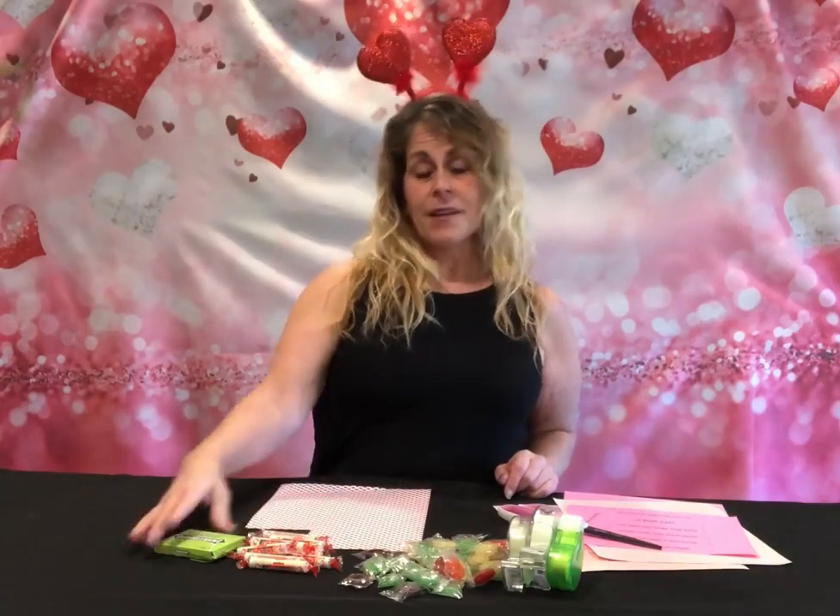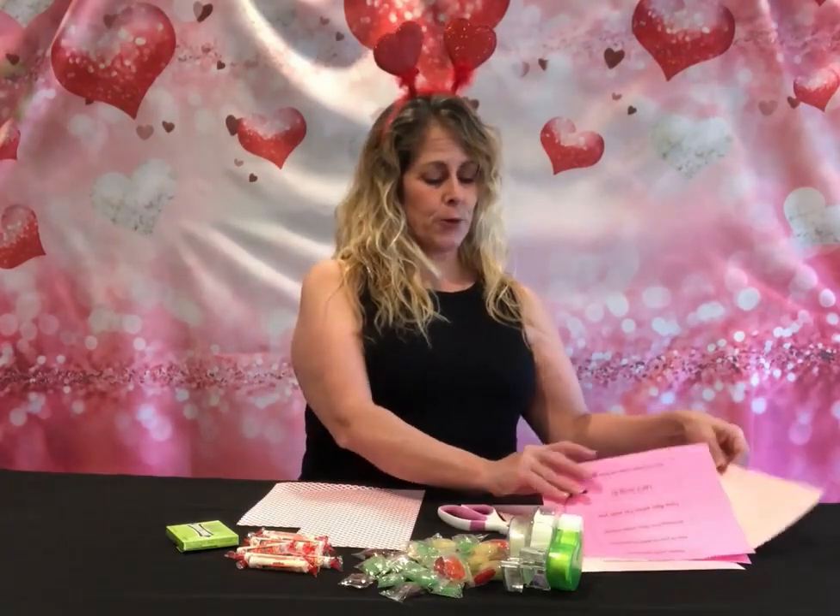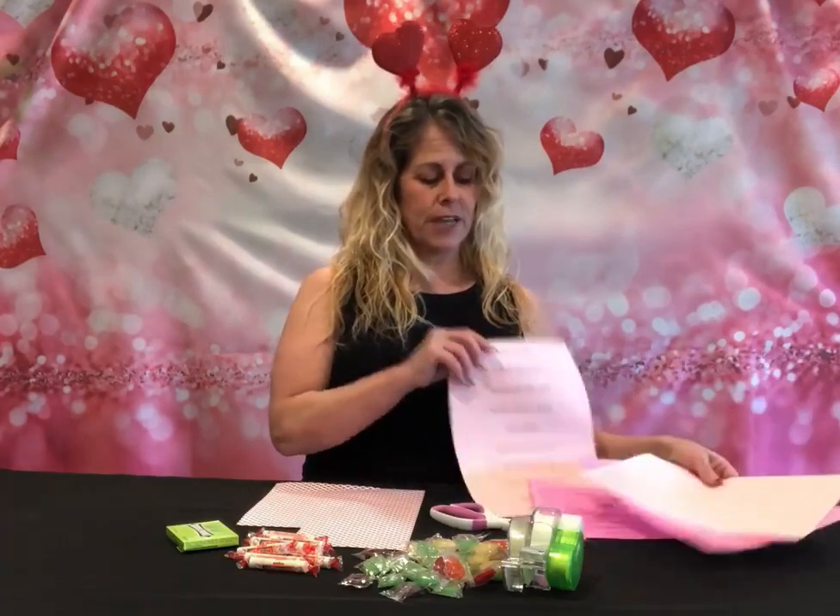It didn't take very much — we just need some glue dots, double-sided tape, some lifesavers, smarties, and gum. I have cute little paper with red hearts on it. There were these cute little sayings you could print out. What we're going to make is a candy gram biplane made out of candy, carrying a little special message out of the back.